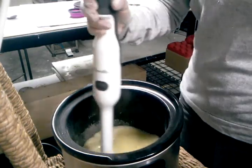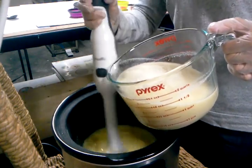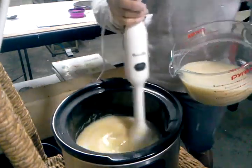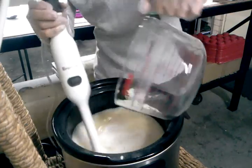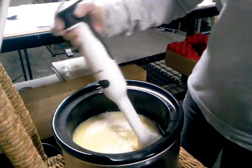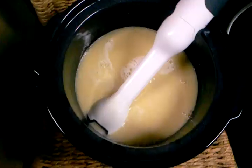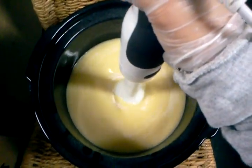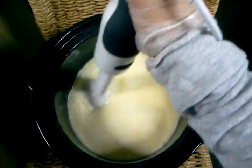We can now add our liquid phase. Now while we're doing this, we need to stick blend. This will thicken our cream and emulsify it properly.